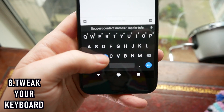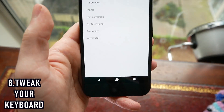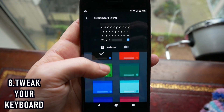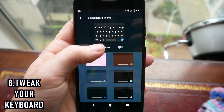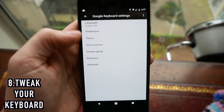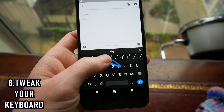Next up, open your keyboard, long press on the comma, and you'll get a little gear icon pop up. If you tap on this you can go ahead and customize the Google keyboard. There are a whole bunch of different themes to choose from so you can find whichever one is most to your liking, and you can turn the key borders on and off to customize it even more. You can also enable gesture typing, which is a really quick way to type, especially if you type one-handed a lot.